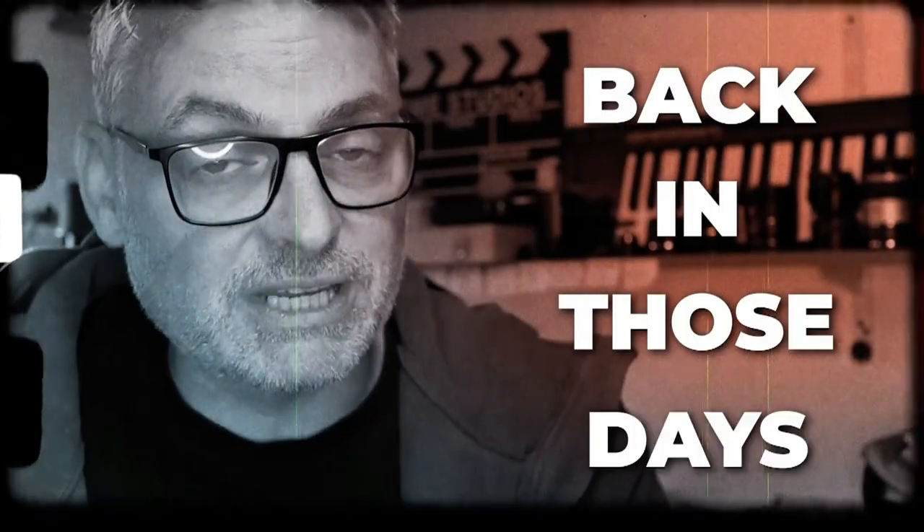Looking back to when I first started guitar, I used to use picks that were far too heavy, and as a result I would hit the strings far too hard. I've even played gigs where the adrenaline kicked in so much that I would snap strings or end up with bloodied fingers at the end of a gig.